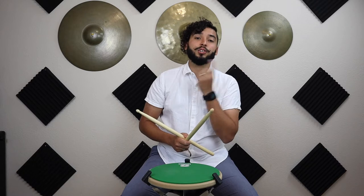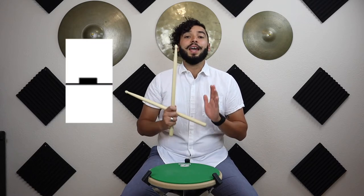Now let's get into our half rest, which looks like this. For our half rest we're going to do the same thing, except we're not going to be clicking. By the way, we're going to be whispering the counts.